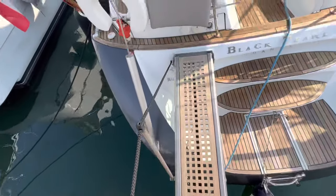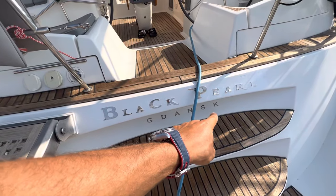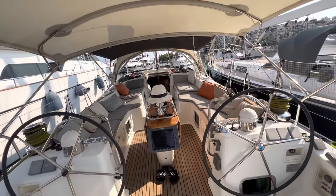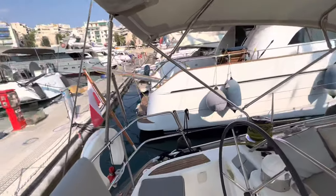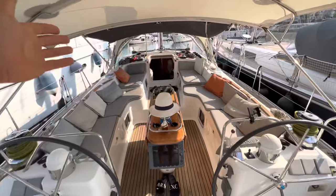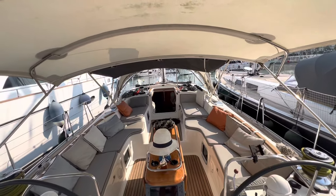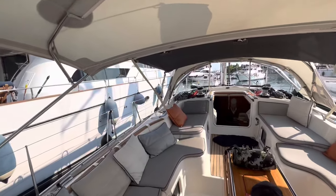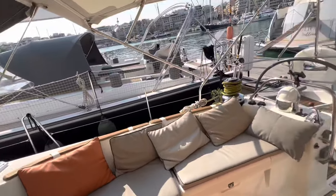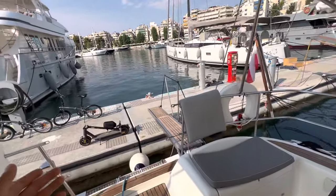It has a nice retractable ladder — I call her the Black Pearl, and she's registered under a Polish flag. Later on, if you want, I will make an additional video for the flag registration and review several flags. Welcome on board — here is the cockpit, the space where I spend most of my time. I'm sailing solo for now, and later my friends will join me. It's a pretty comfortable single-handed boat.